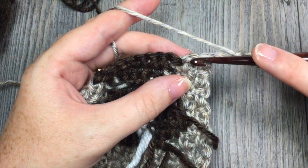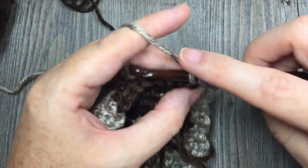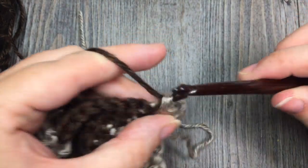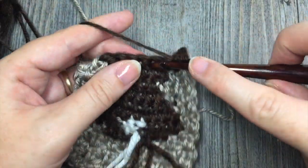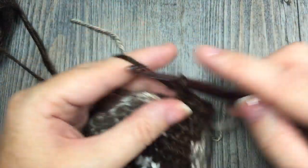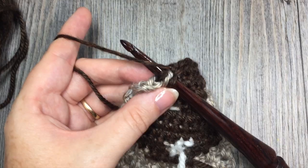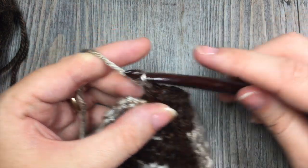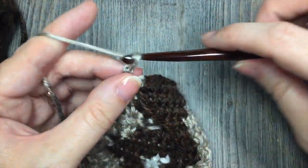Row 15: work your moss stitch all the way across to the edge of your bunny silhouette. At that single crochet before the bunny silhouette begins, pick up your color B and once again single crochet 8 stitches in your color B. On your eighth stitch switch back to your color A and work the moss stitch pattern all the way across to the end of your row. Chain 2 and turn your work.